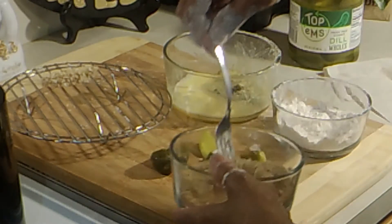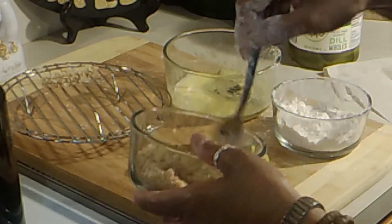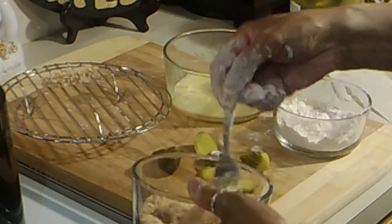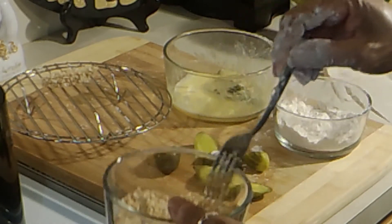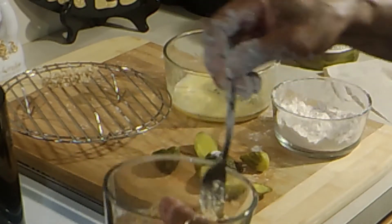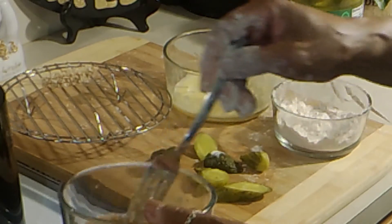I just make my breadcrumbs instead of throwing my bread away when it expires or we don't eat it. I just put it in the oven until it gets really hard and then I'll put it in the food processor, or I'll just put it in a bag and beat it until it's crumbled. And there are your breadcrumbs.